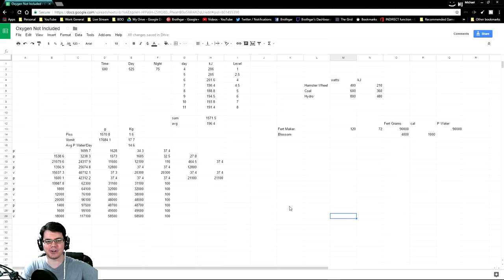Alright, so here are the results of my test right here. It took place over 8 cycles — which is enough for this test. And you can see here that it is 600 seconds right there: 525 of daytime and then 75 of night. If we take a real quick look at how much power can be generated from a hamster wheel — theoretically 400 watts over 525 seconds of daytime — which is when they would actually be running — has a theoretical maximum of 210 kilojoules.